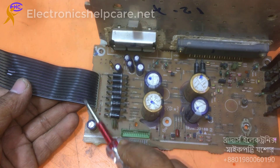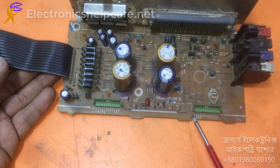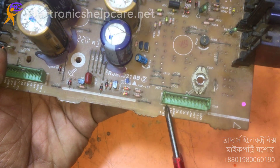There will be the AC voltage here. This is the input section.